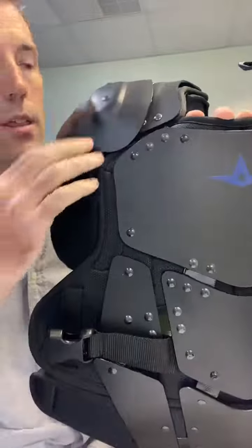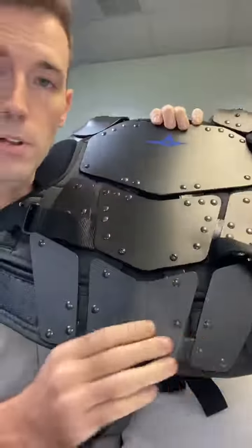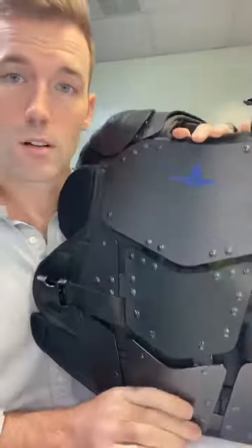Welcome to DumpTire.com. Here's a quick crew how-to on adjusting the shoulder caps and removing the extension plate on your Cobalt All-Star Chest Protector.